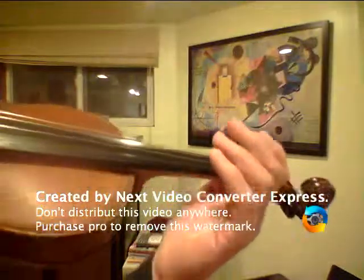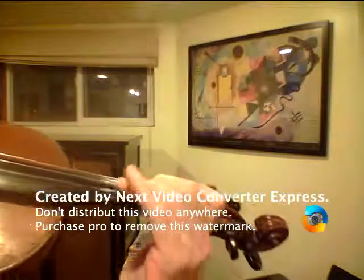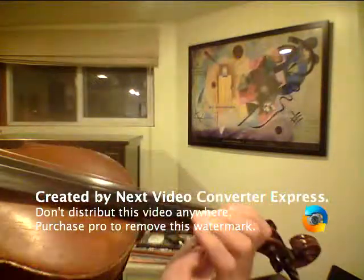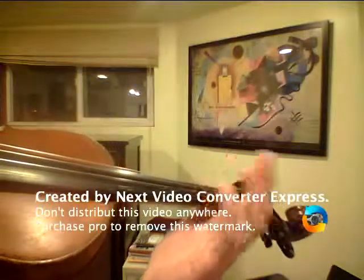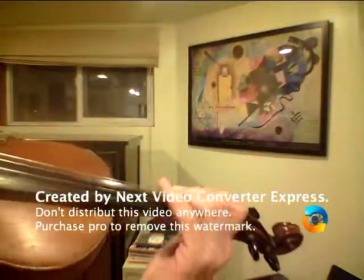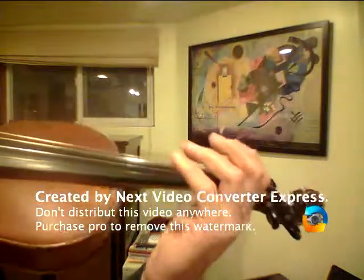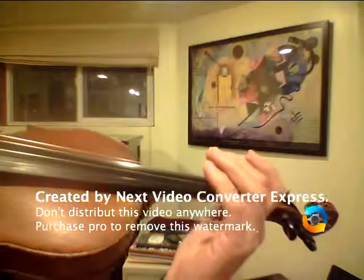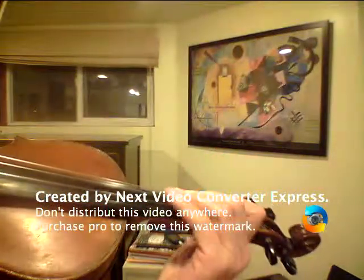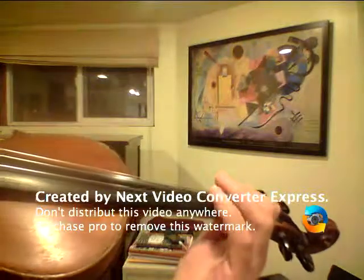So actually to warm up, you could play the first three notes of the song. Here's the rhythm. Now we'll add another note. One more time. Then it goes to B.